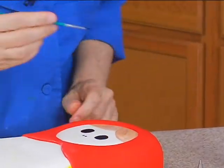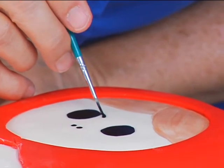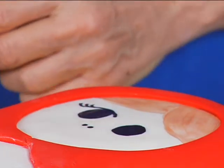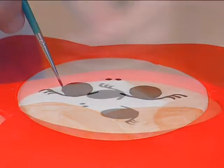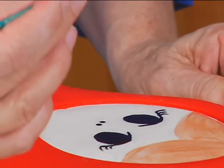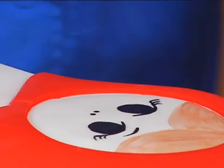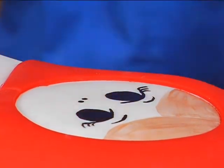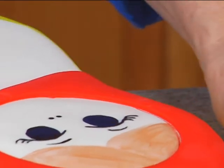I'm going to hold this here so I can see it. And then the eyebrow. Now it's time to do her cheeks and her mouth, and hopefully that will make her a happier person.